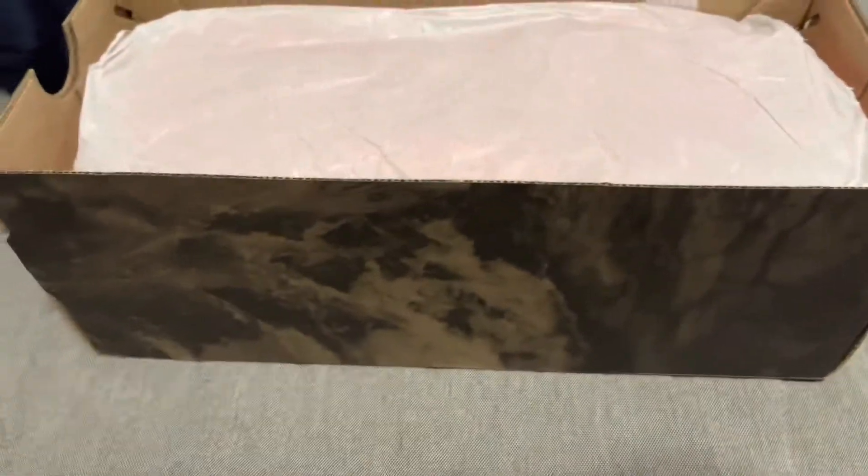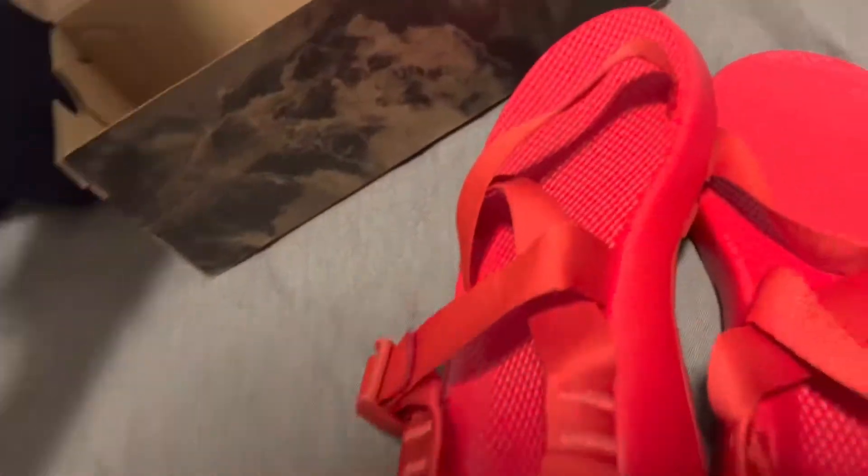And by the way, these are size 10. I've not grown shoe size in a while. And oh my gosh, here they are. And I'm so excited. I decided to get these red ones because red's my favorite color.